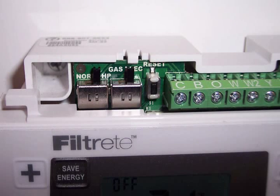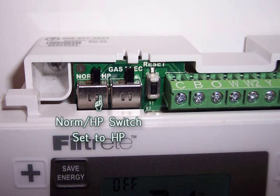Now we've installed our wires, we're going to talk about setting up the switches. If we have a heat pump, the normal HP switch would go to the HP setting.